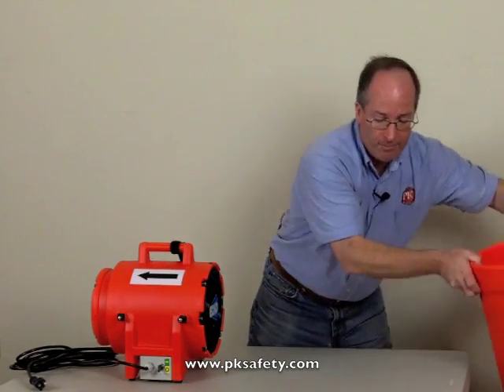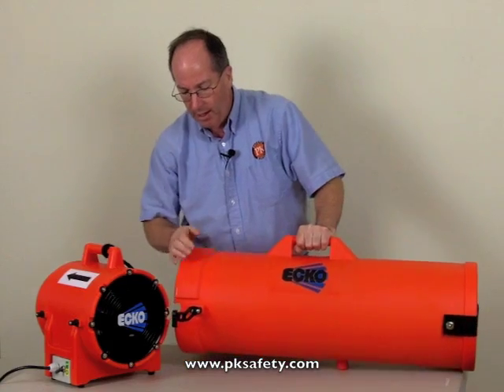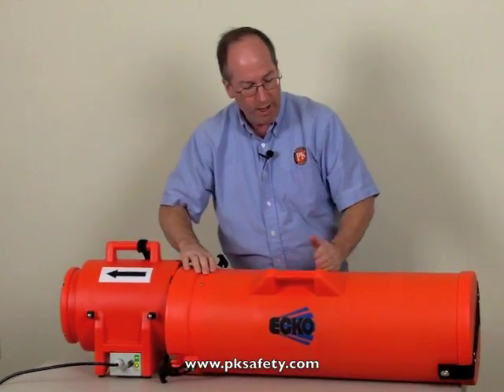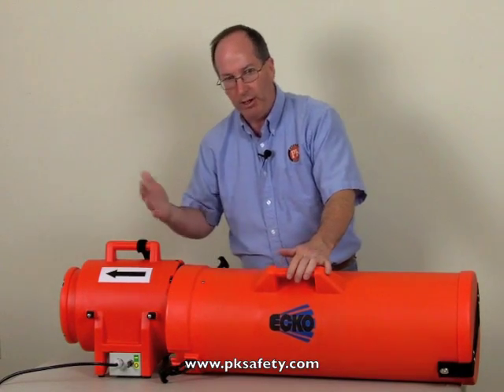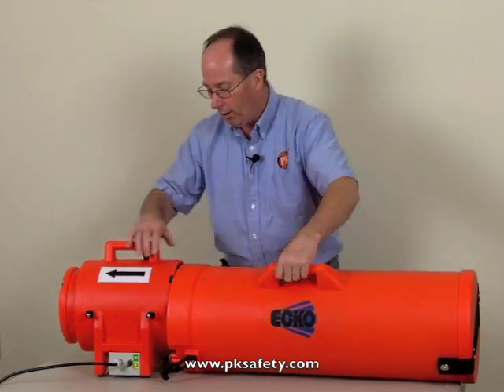The duct canister, also double-walled polyethylene, has these bungees that allow it to hook up to the blower. Twenty-five feet of ducting is contained in this canister, so you can carry them separately or together. Together they're quite secure, and when you're ready, you just pop the ducting out and you're ready to go.